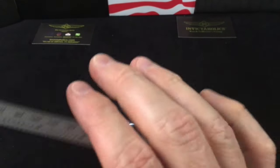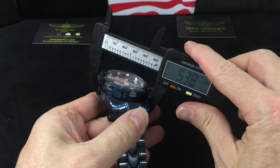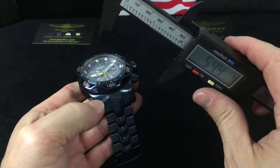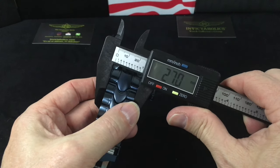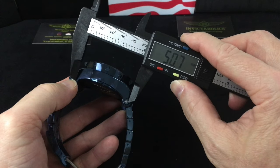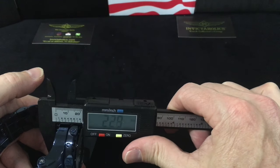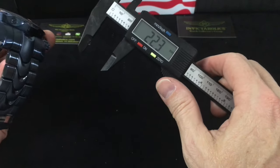This is the 52 millimeter traditional size case. I'm getting 53, and I think part of that is the bezel sticking out. Lug to lug we are 39. The bracelet is 26mm and we'll measure center to center — I get 50.